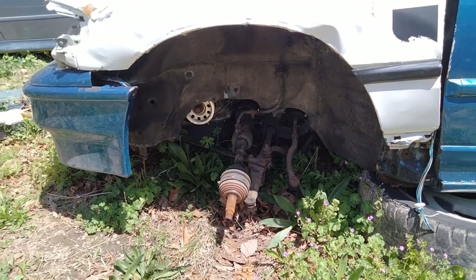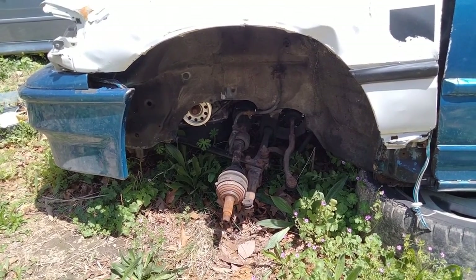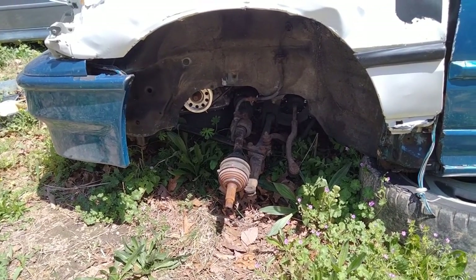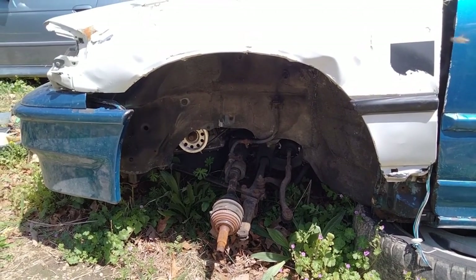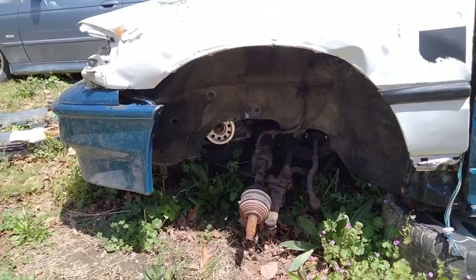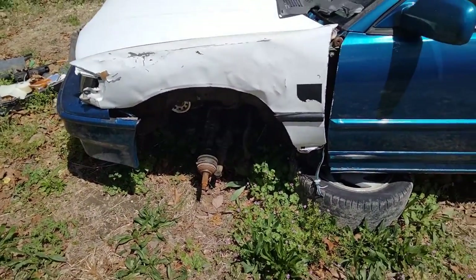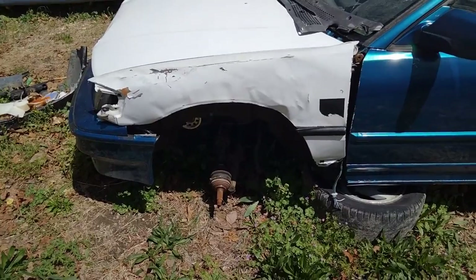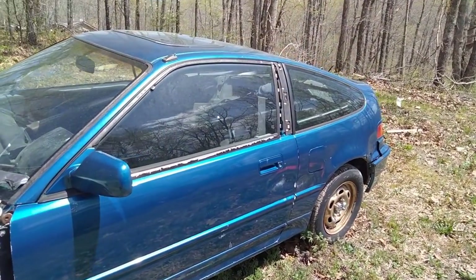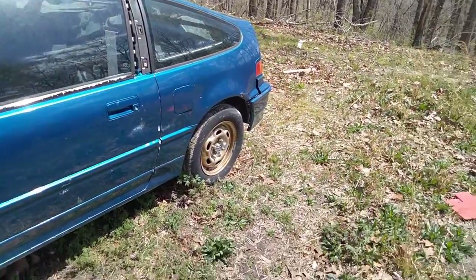I ordered CV axles for my CRX and they sent me the SI CRX axles. Since mine's an HF, I had to take all this stuff off. I didn't have to take the struts off, but the struts were nice aftermarket ones so I decided to take those too. So I have SI front brakes and everything on mine now. The control arms, wheel hubs, and stuff are in the back of this car.